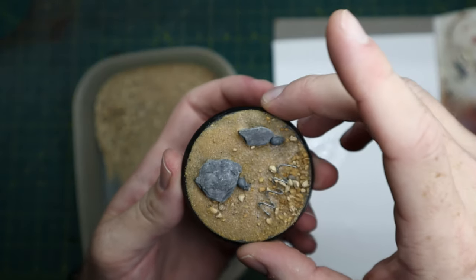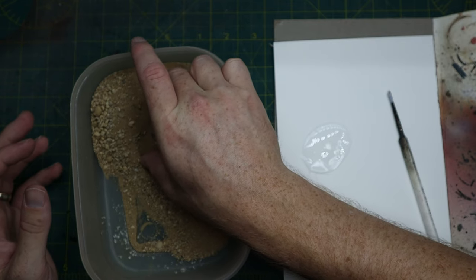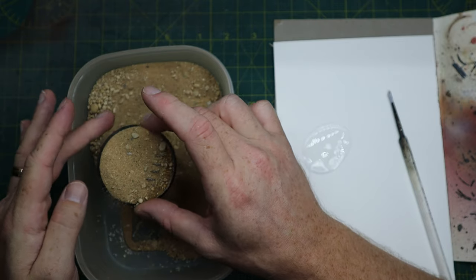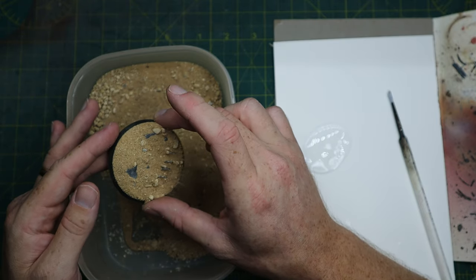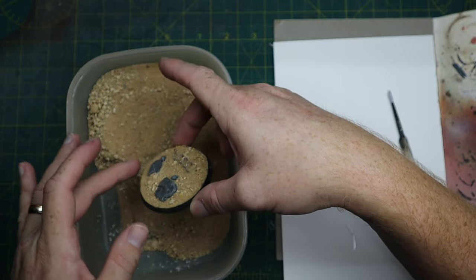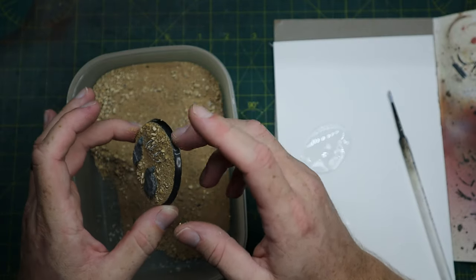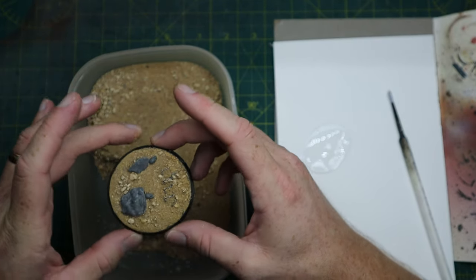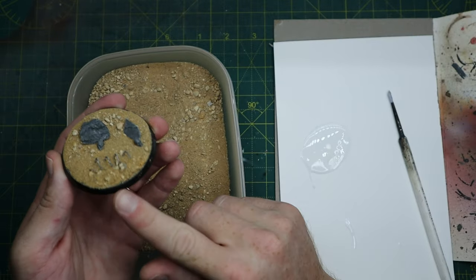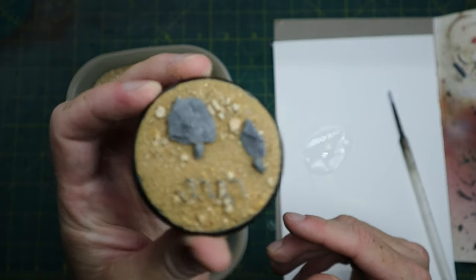While the PVA is still wet and you can see it seeping through that sand, this is where we just want to do that extra layer. This will ensure maximum coverage and it will add a few more of those bigger stones, as you can see here as I'm just tapping off the extra. And this is the base built, so now we just need to leave it for a couple of hours to fully dry, as you don't want to start painting on it as it will move that sand around.